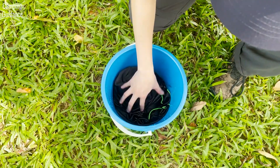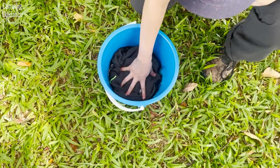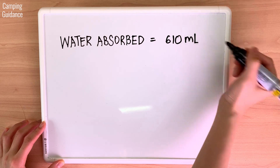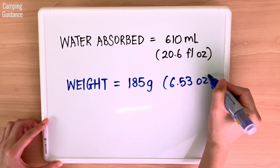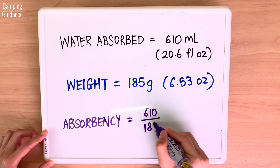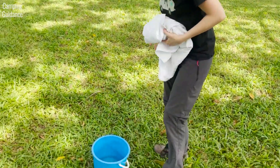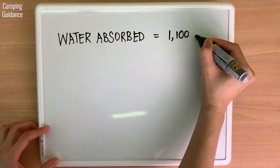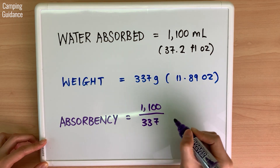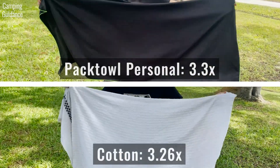To test absorbency, I measured the amount of water in a bucket, soaked the PacTowel Personal and measured whatever water was left. The PacTowel Personal absorbed 610 ml of water. As it weighs 185 grams, absorbency is 610 divided by 185, which is about 3.3 times. I also performed the same test on a similar-size cotton bath towel which absorbed 1100 ml and has a slightly lower absorbency of 3.26 times. So the PacTowel Personal beats the cotton towel by a narrow margin.